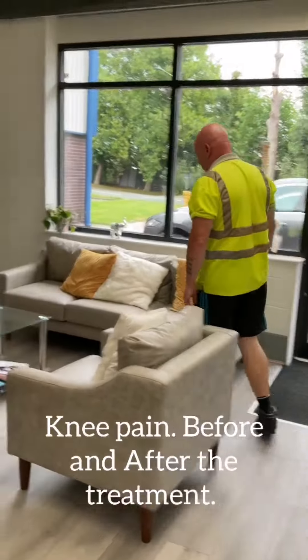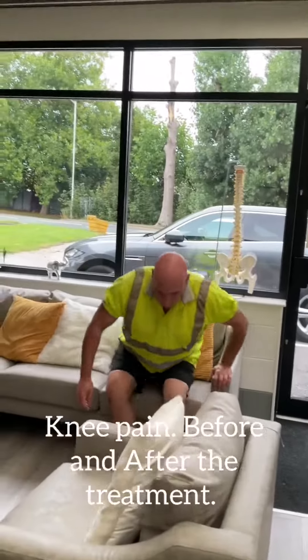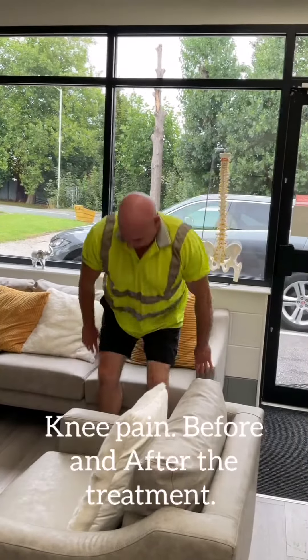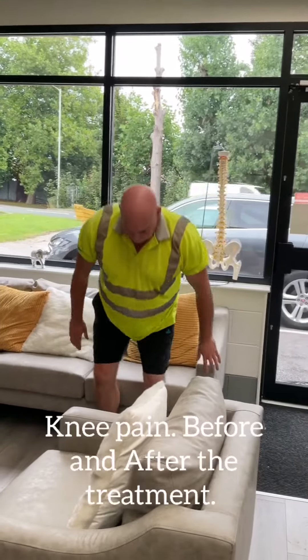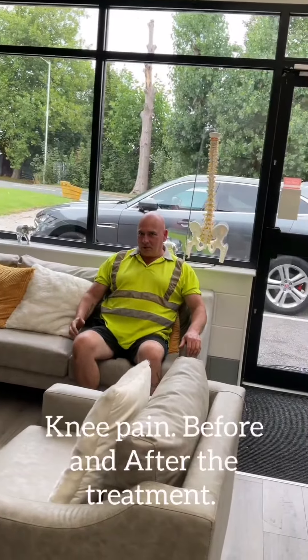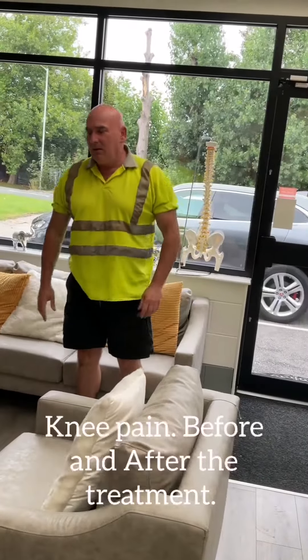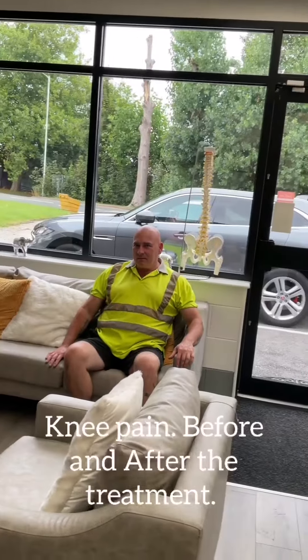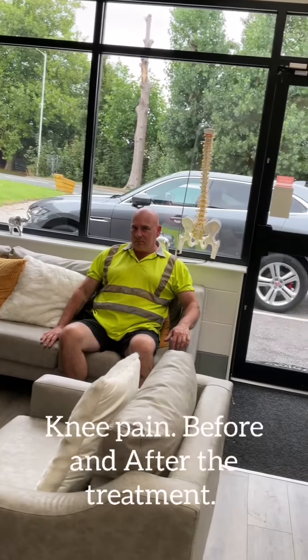It's like normal now. Any pain there? No pain? No. I can see now that your pressure is there. And your right leg — so before you couldn't put pressure on the right leg, and now you can.